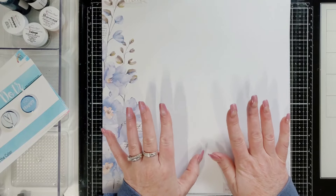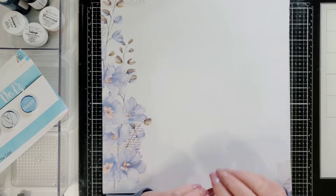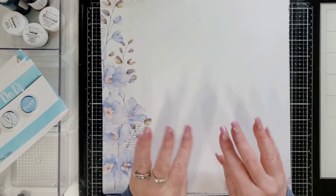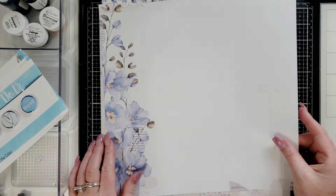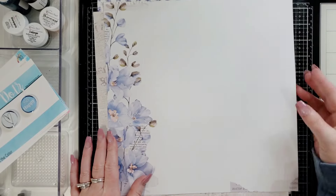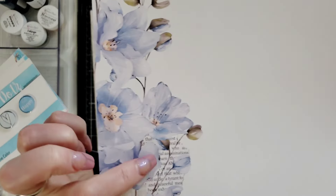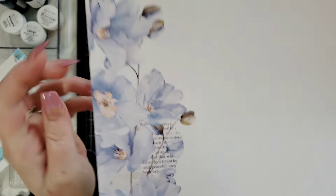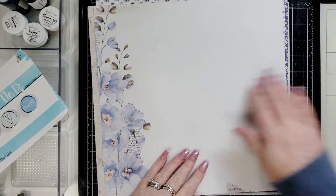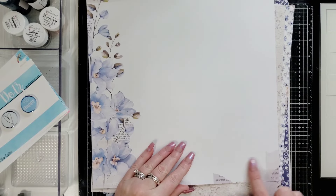I keep saying this, but this is literally my favorite paper kit Shimmerz Paints has ever put together. I am literally in love with this and I'm going to use every single piece of it. Look at the flowers and look at this detail here with like torn paper underneath it. This is a matte finish and it's got even like torn paper over here in the corners too.